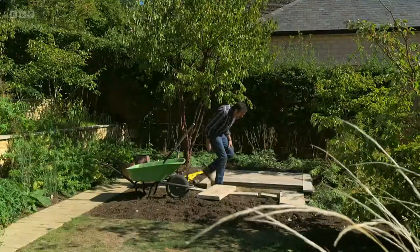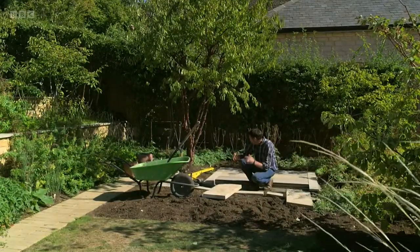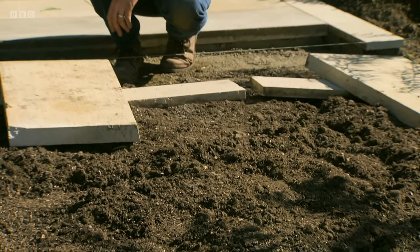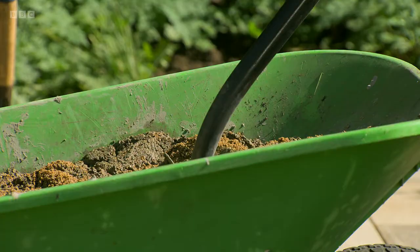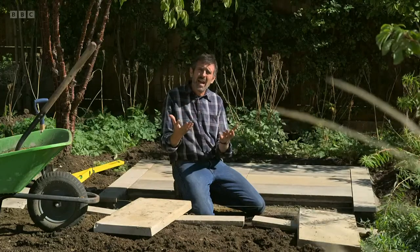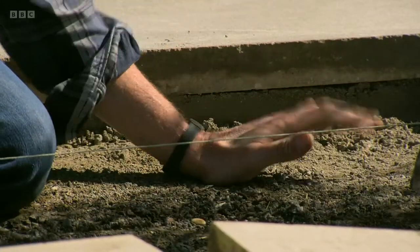So you might remember last time you were here we were lifting that turf up and I said I wanted to create a little seating area tucked back in here. When it comes to laying paving I think maybe there's a bit of a fear factor with it. Yeah it's a bit physical but it's not that difficult. So here what I've done is I've marked out an area that's two metres by two metres. Then you've got to dig out — the most important thing is the foundations, it's the surface that you're going to build on.